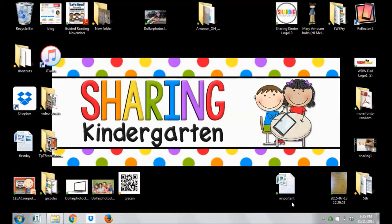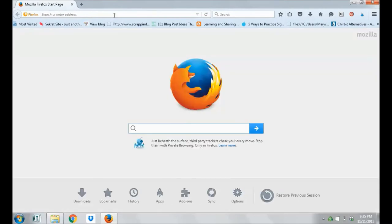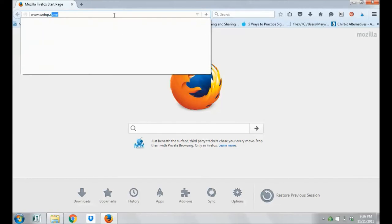But QR codes are, in my opinion, here to stay for quite a while in education. So how do we scan QR codes using your laptop or a Chromebook? I'm going to go online and go to a website called www.webqr.com.